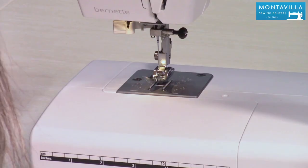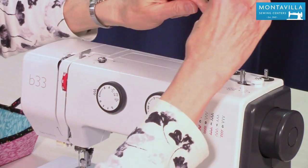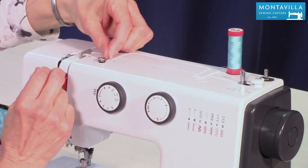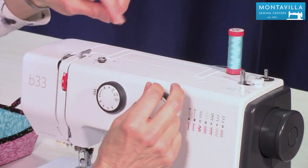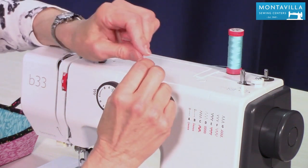This is our spool pin, so if it's down like this just pull it up — there you go. Put your spool on there, and to wind the bobbin we go around this little tension guide here. It's going to give a little tension on the thread when you wind your bobbin so that it winds nice and smoothly.